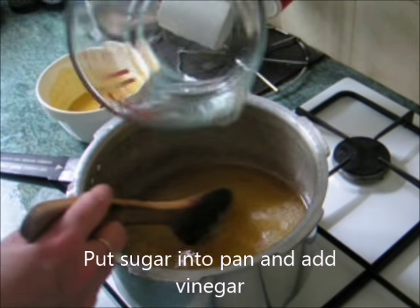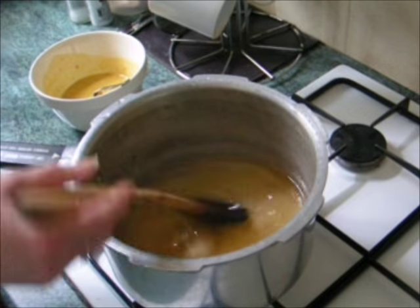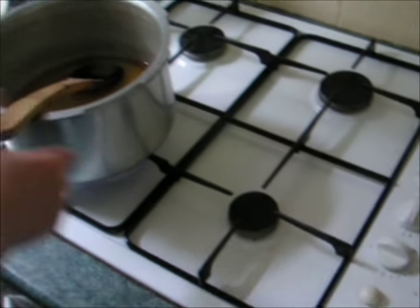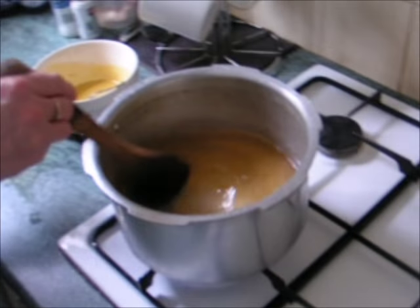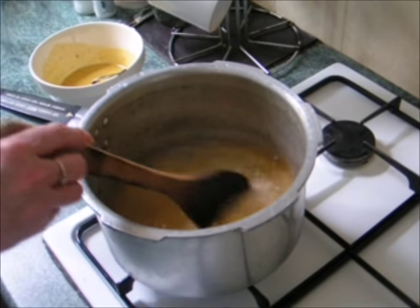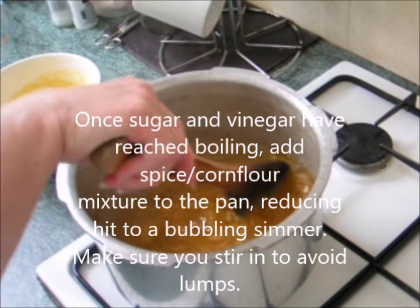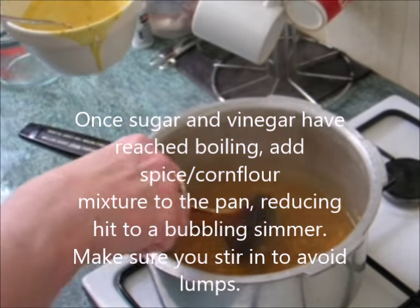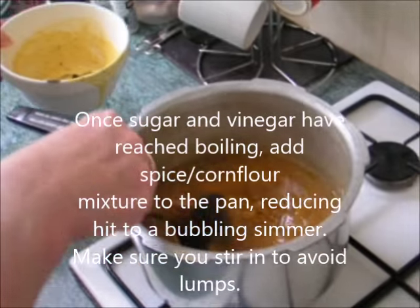Add your remaining vinegar to the sugar — it will need to be boiled and simmered. Keep an eye on it while you're stirring. Keep stirring to avoid it becoming lumpy. The sugar and spices have now been added with the corn flour.